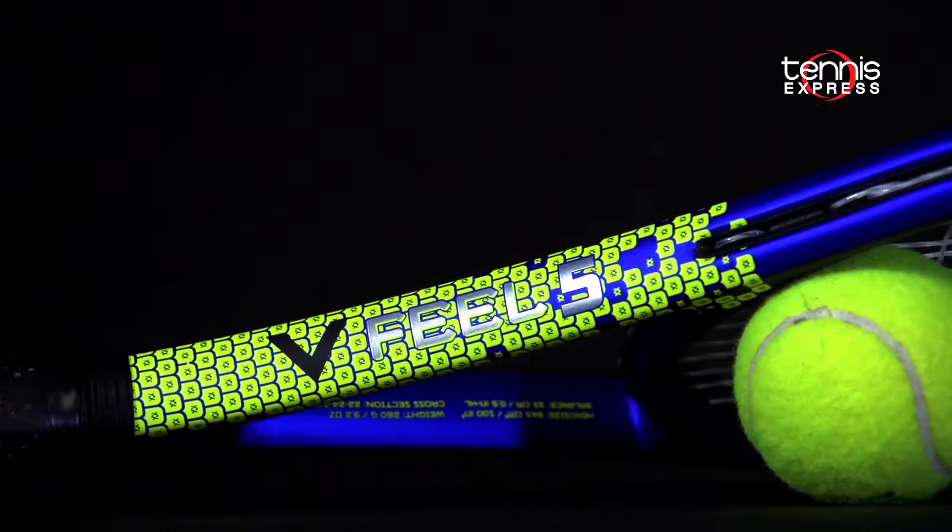Hey tennis fans, Sam here. Welcome to another Tennis Express racket review. Today we're looking at Vocal's V-Feel 5.